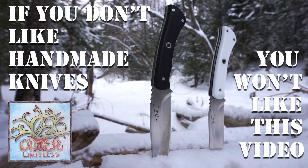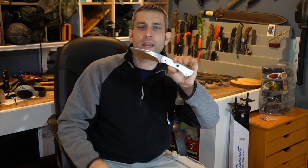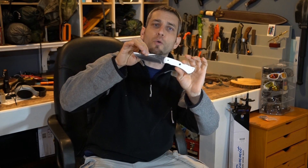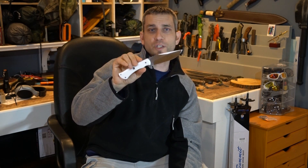Recently I had a chance to get my hands on these beautiful TFK blades. This is Tanev Family Knives. These knives are handmade. They are made in Bulgaria by a small family-owned company, and these are fabricated out of D2 tool steel.